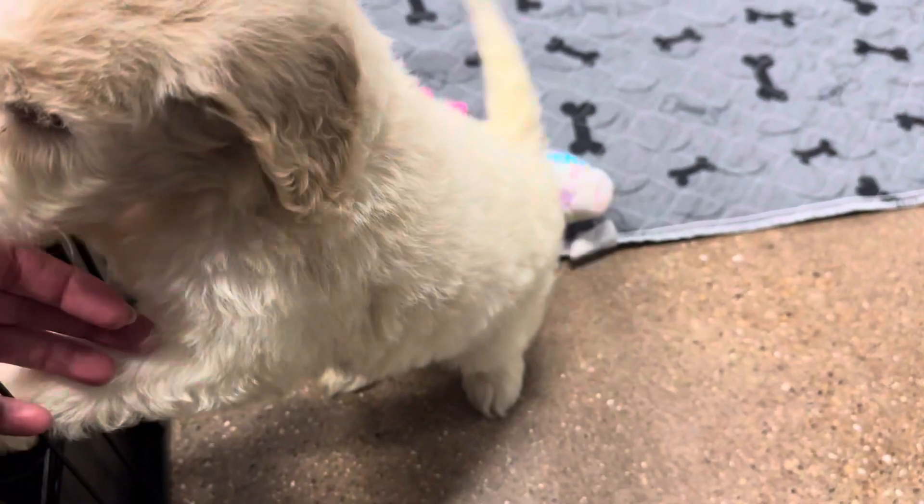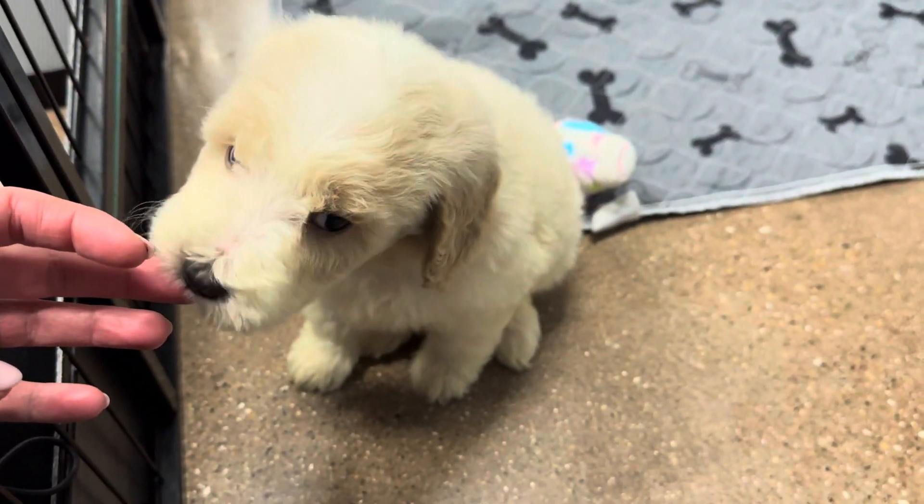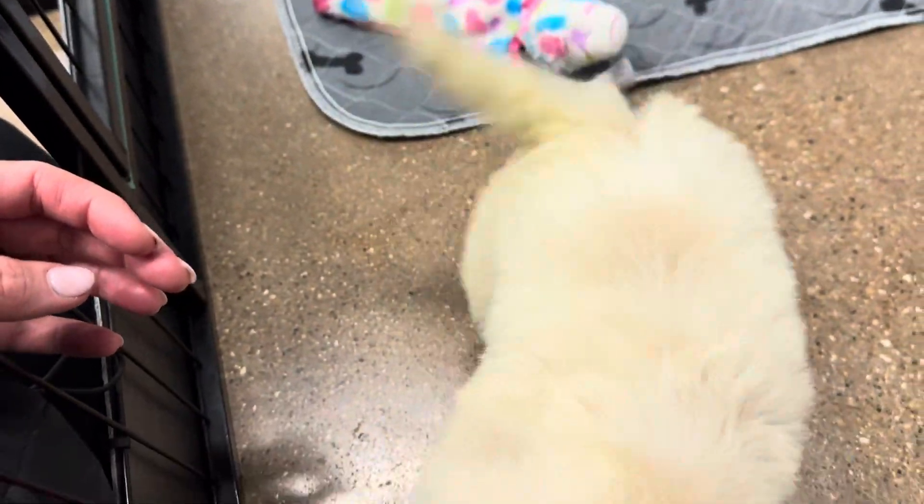You're just the cutest right now! So many kisses.